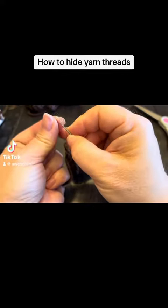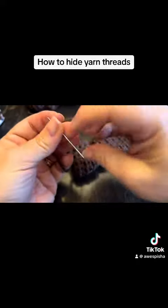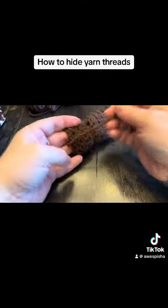Hi everyone, Monique here, Little Gems Creations. Today we are going to be hiding our threads.